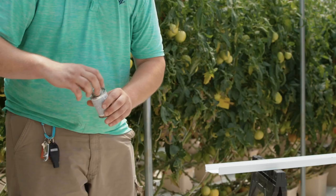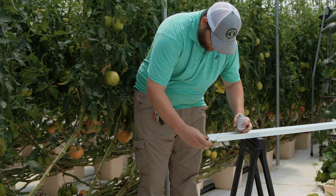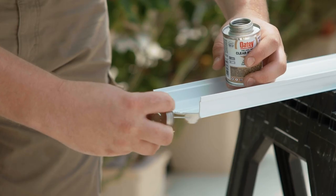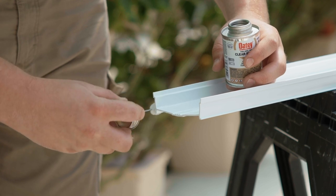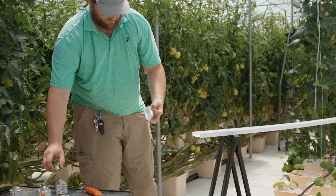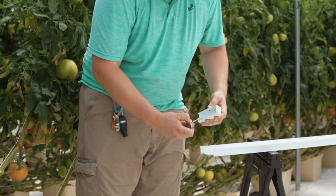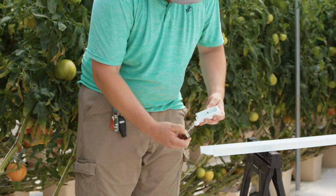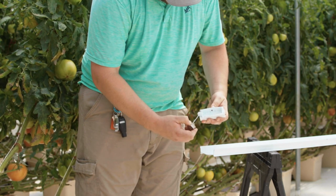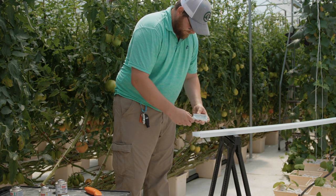Once the PVC cleaner dries it is now time to prime. Run the PVC primer application dabber along the inside and outside of the channel about a half inch from the end of the channel in. Now we use the PVC primer to prime the plain end cap. Roll the application dabber to get the primer in the grooves that the channel will slip into once glued. Once again pay close attention to the corners as this is the area that is most likely to leak.